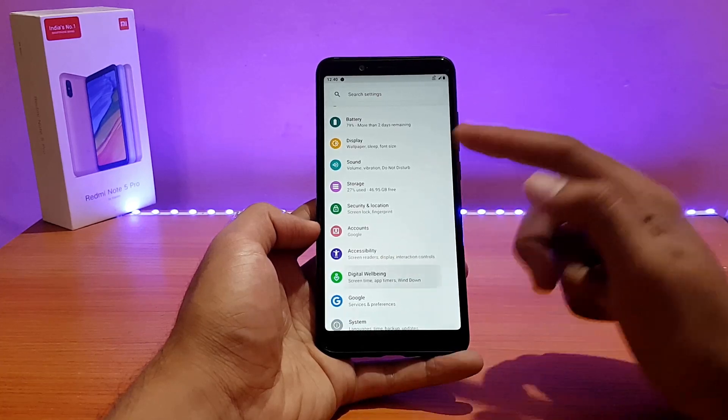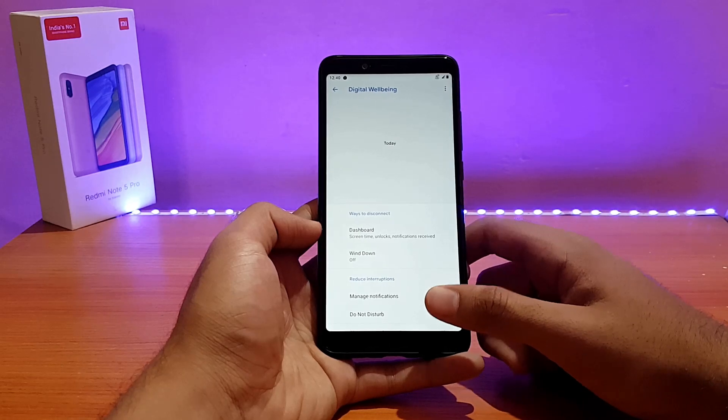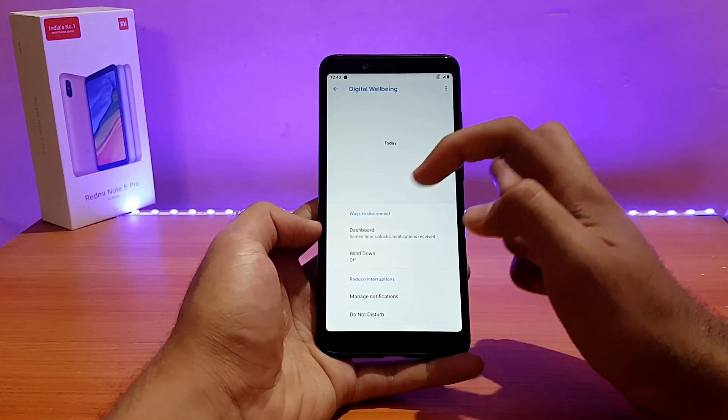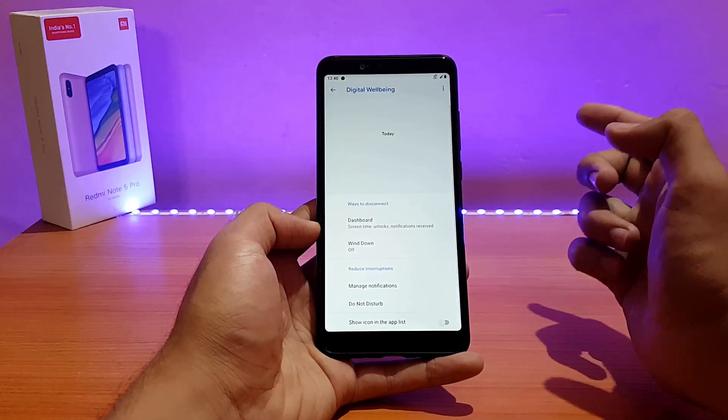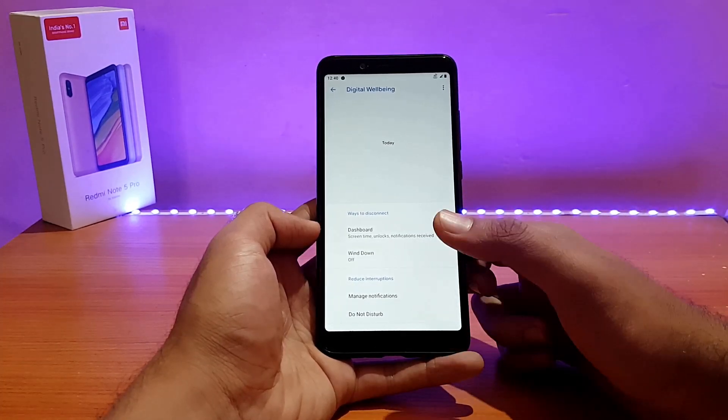Digital Wellbeing is also there — pretty much standard stuff. However, it's not showing the usage pattern that normally appears in Digital Wellbeing. When I first booted the ROM it was showing up, but later it stopped showing.